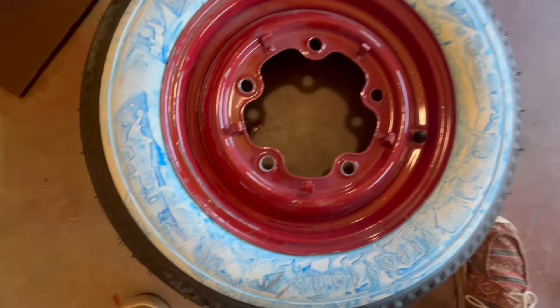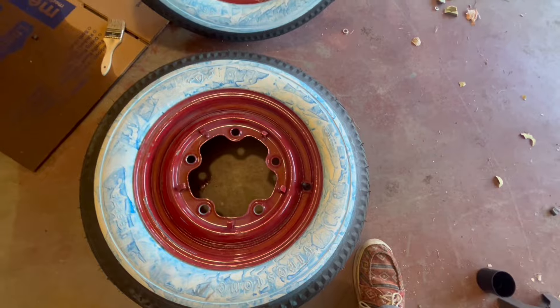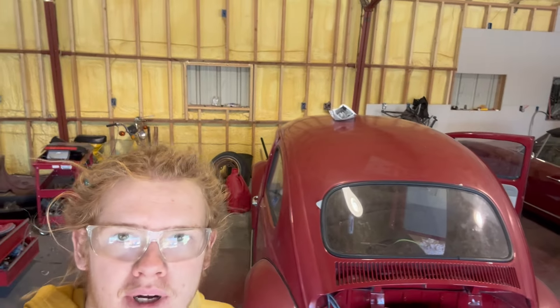Unfortunately when the tires were being mounted the paint got screwed up, but that's okay — I can touch that up, no problem. I apologize for not updating on this car in a while, but the project is about 95% done. It's always that last five percent that takes a long time. I'm in college now so I only work on it on weekends, but it's well on its way and I'm really happy with how it's turning out.